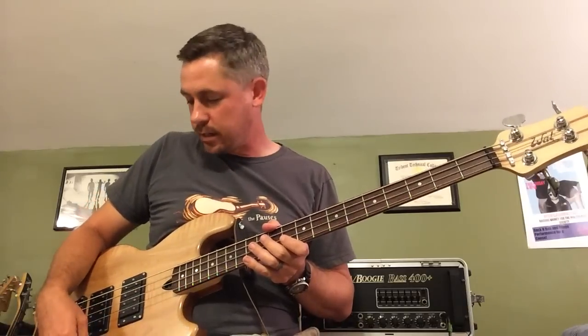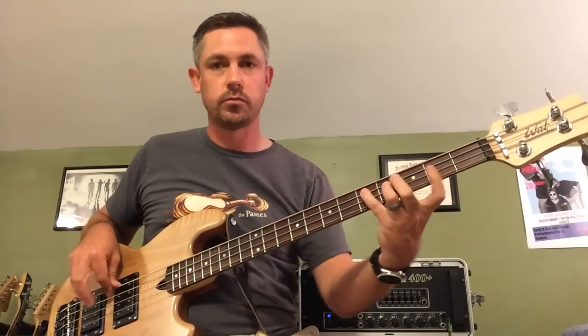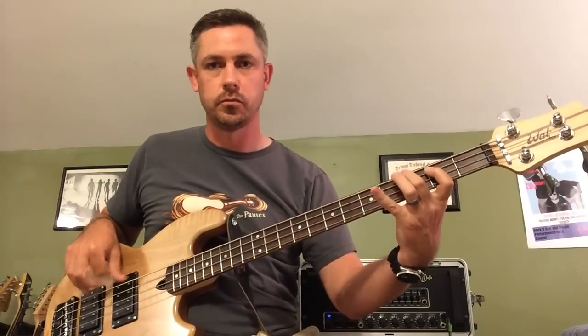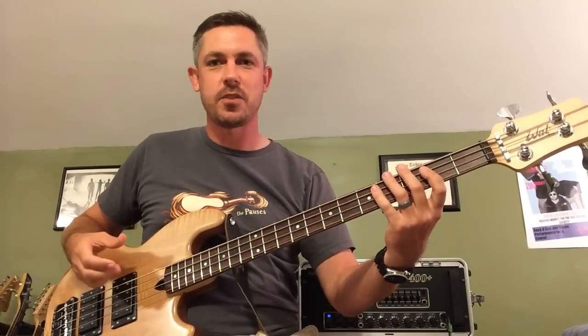The next sound I'm going to show you is both pickups on with the pick attack engaged and disengaged. So natural sound, you'll recall. Now pick attack — kind of like a Stingray type sound with the treble boosted up.